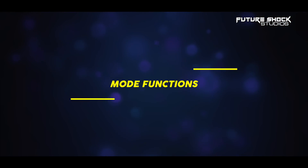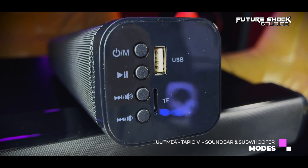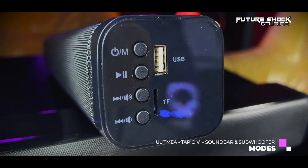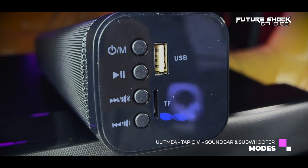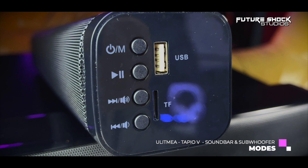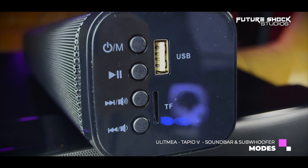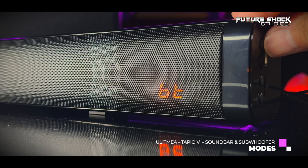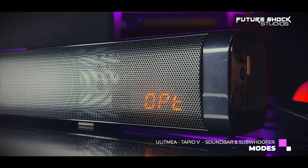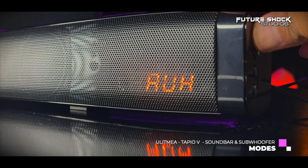On the right side of the soundbar, from top to bottom: the power on/off button which also acts as the mode button, then play/pause, then next song or volume plus, and volume minus which also acts as the previous song button. To the right of those buttons you'll find a USB input and a TF card input. The LED indicator at the front shows the different modes: BT for Bluetooth, OPT for optical, AUH for auxiliary, and USB for the USB input.